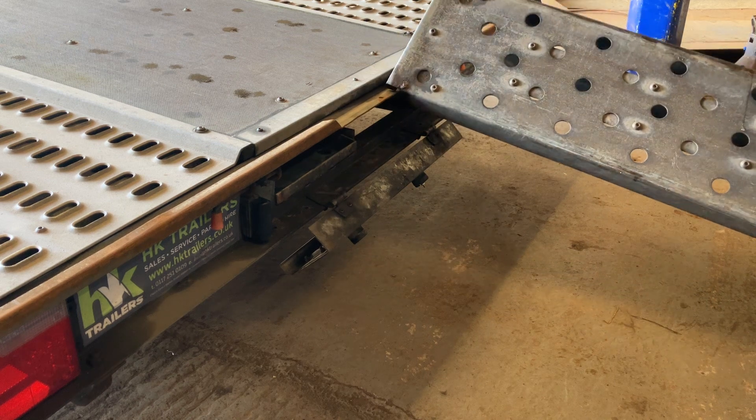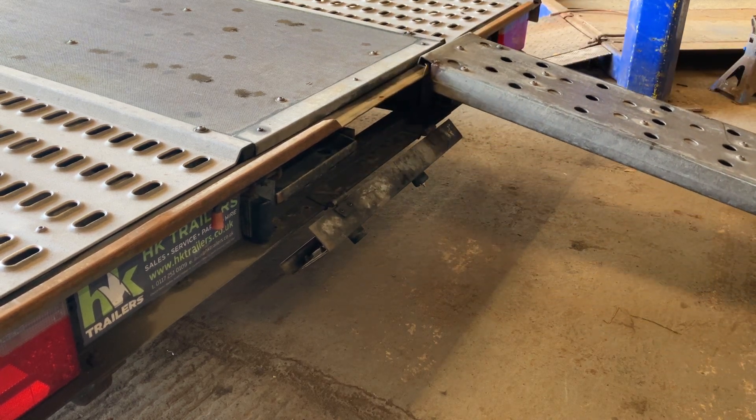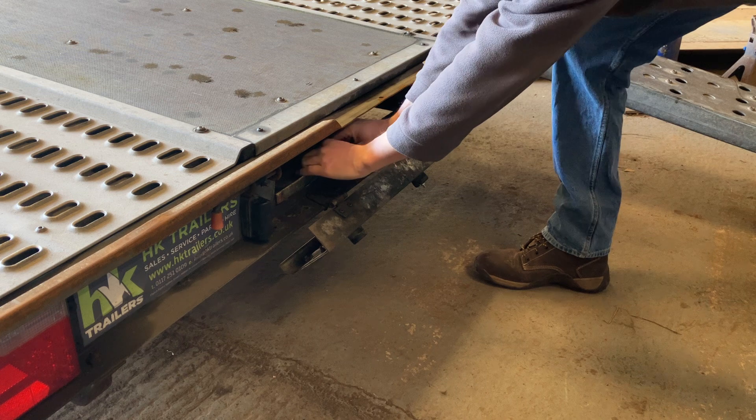Flip the ramps, slide them along to where you require them. Repeat this on the other ramp.